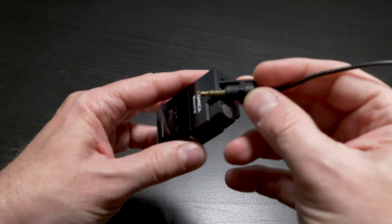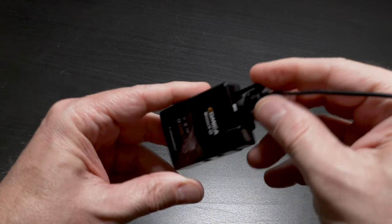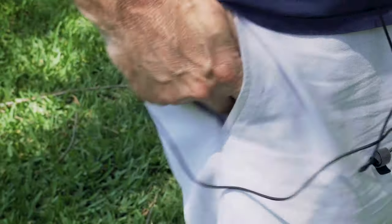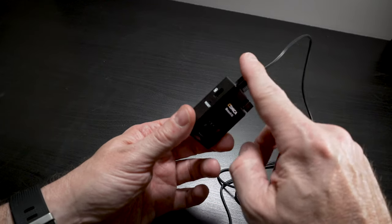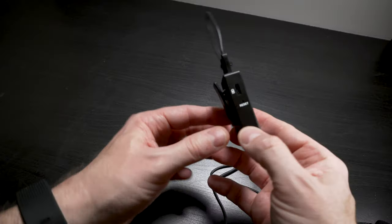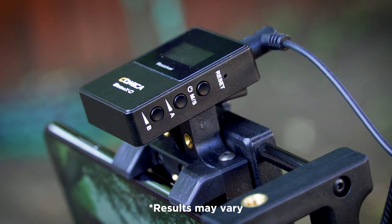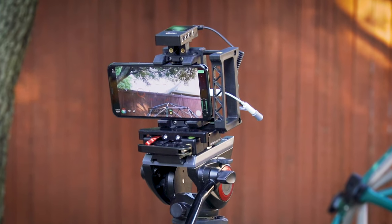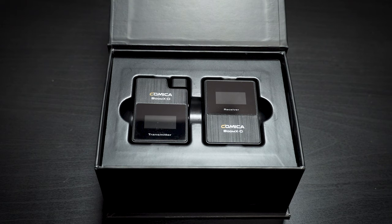The lav mic cable clips easily right into the top, and there's a little plastic piece that secures it so it won't come out easily — a nice simple touch that makes it more secure when you drop it into your pocket or clip it on your jeans. It also has a USB-C port for charging and really good battery life — about five hours in use. Standby time is incredibly long; I got these back in January, stored them until May 2020 without charging, and they were still fully charged.